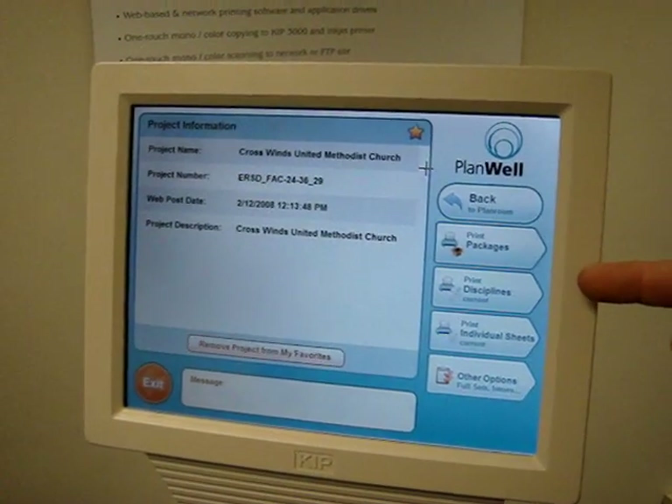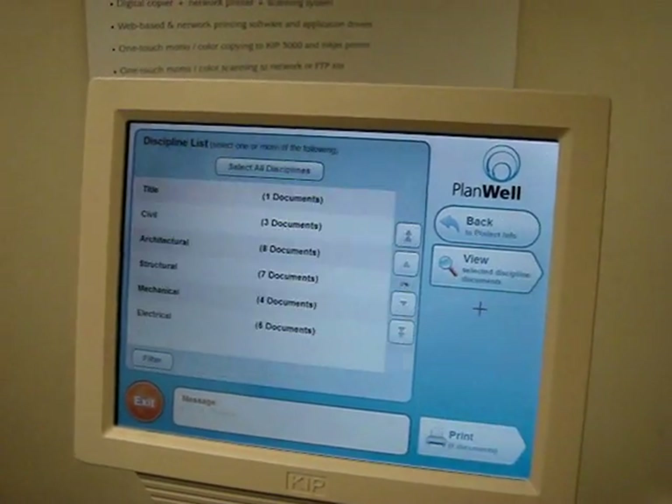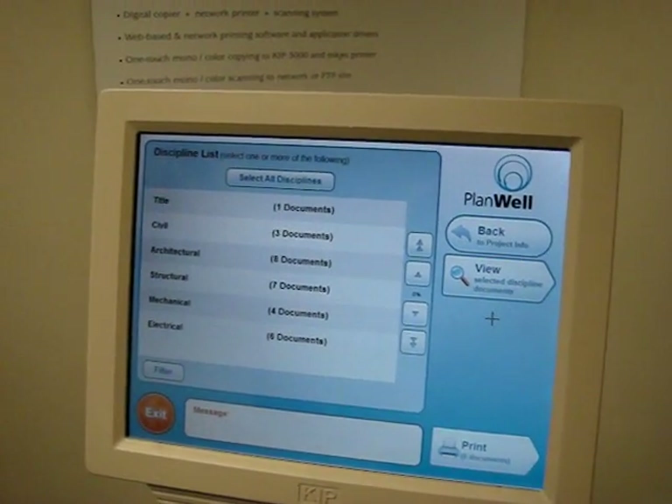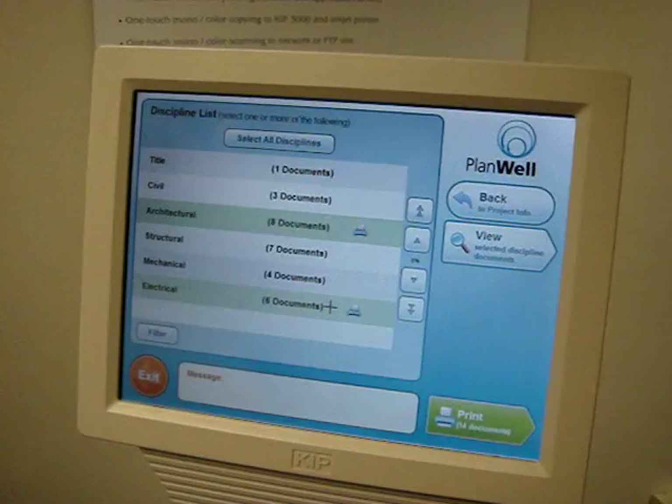If I want to print documents, I could, for instance, print disciplines, and it brings up a list of disciplines in that set. I'll select, for instance, architectural and electrical.